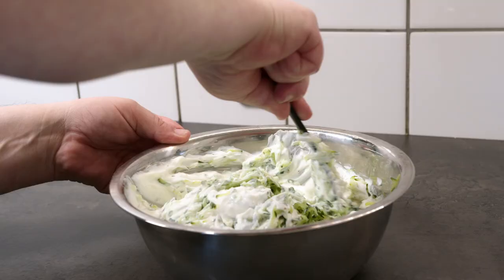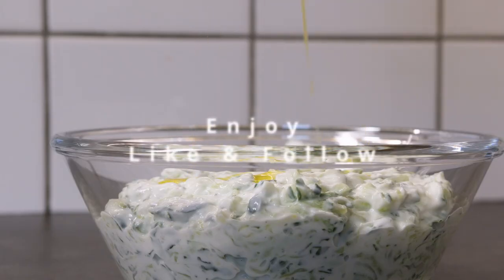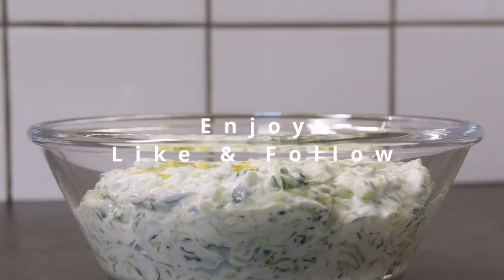Wash some of the salt off the cucumbers and mix it well with the Greek yogurt. Add some olive oil on top and it's ready to enjoy.